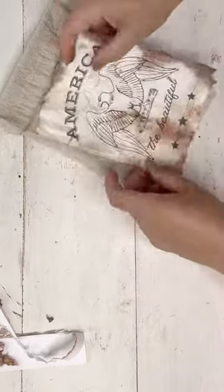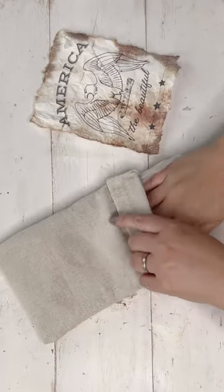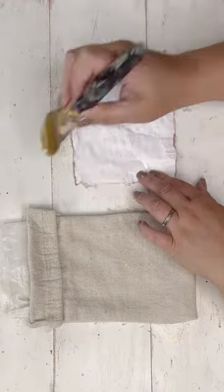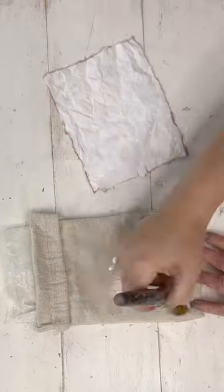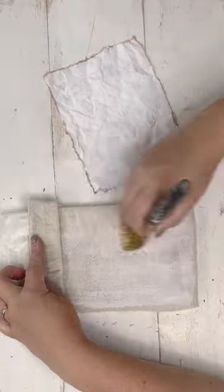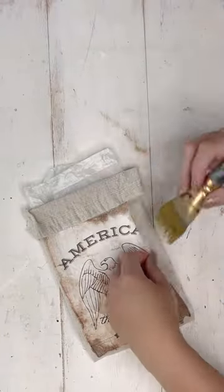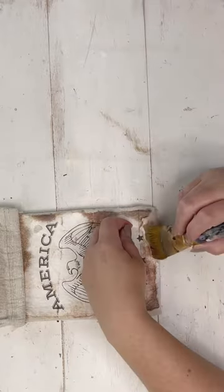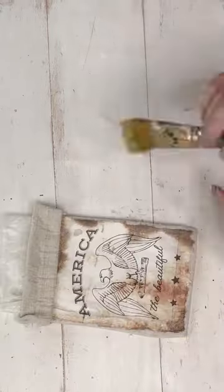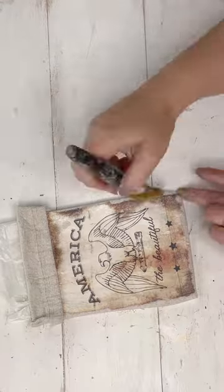I crumbled it up for that extra crumply distressed look, and now I'm going to use some Mod Podge to adhere it to the canvas. You could even do this project double-sided — put one holiday or theme on one side and decoupage a different design on the other. I'm putting some Mod Podge directly on the back of the printable and some down on the canvas as well. Because I used an inkjet printer, I baked the printable in the oven on the lowest setting for about 10 minutes to heat-set the ink. You could also use a dry iron, then spray it with a little hairspray to help set the ink.